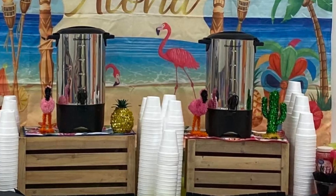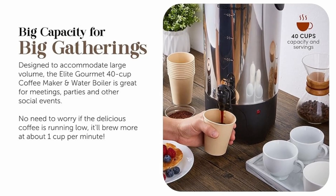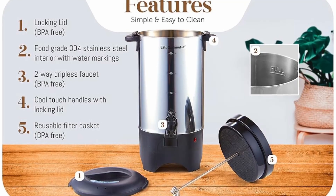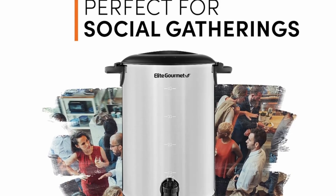Cons: Size — the large size is perfect for events but may take up more space than standard home coffee makers. Weight — when full, it can be quite heavy, so careful handling is required. With heat-resistant handles and a locking lid for safe carrying, this coffee urn is also designed for easy transport, so you can move it from one area to another without worrying about spills or burns, making it perfect for buffet-style setups or event halls.